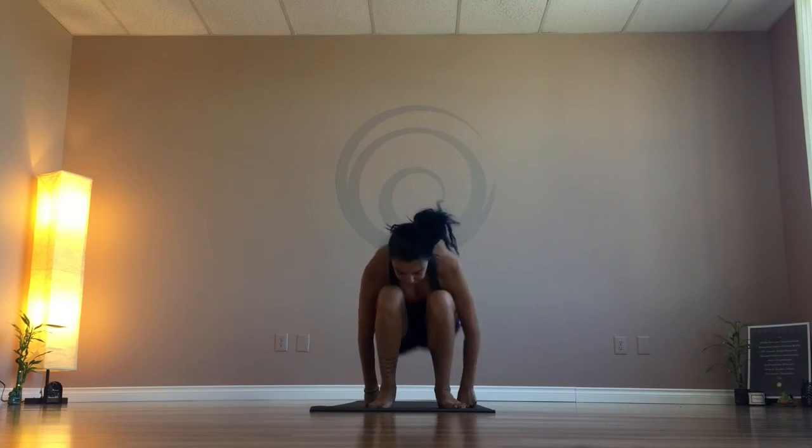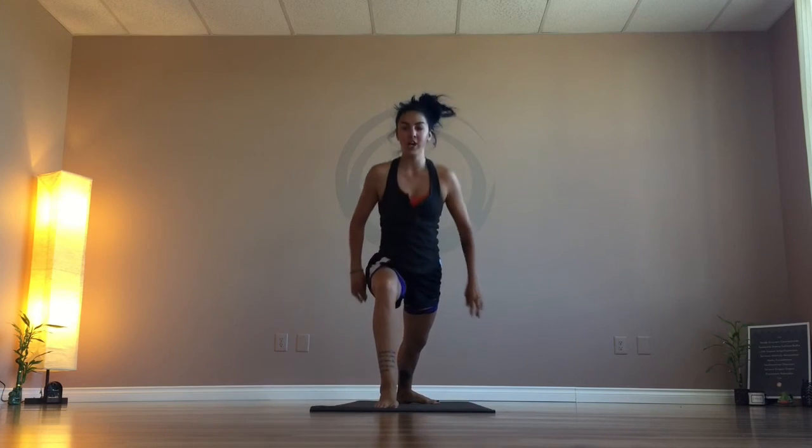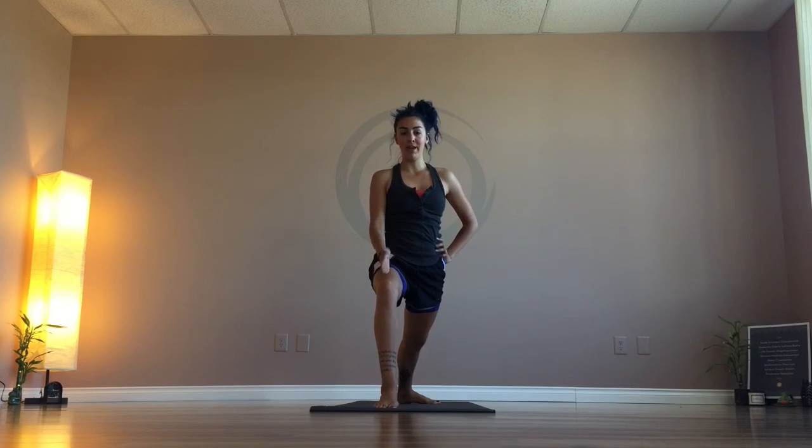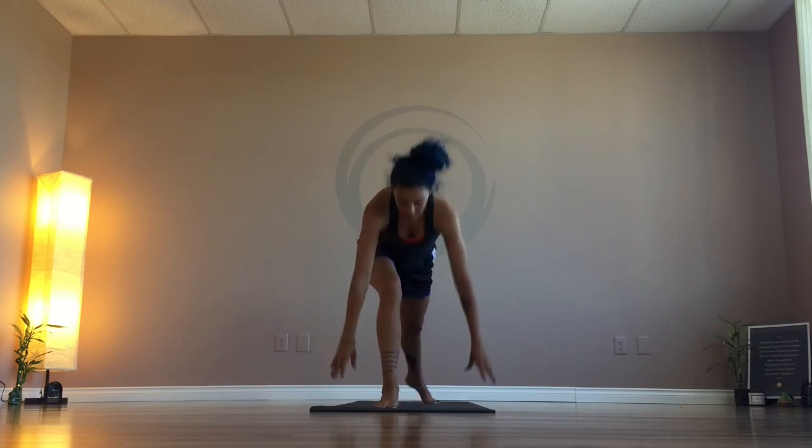Really focus on the alignment of the torso and most importantly the knee. One other thing to watch out for: sometimes that knee will want to cave in — this was my problem for a long time until my teacher hammered it out. Keep the knee right over the ankle, whether it's drifting too far forward, too far back, or caving in — keep it right on top. If you have any recommendations or questions about Warrior One, let me know in the comments below. Have fun, guys!